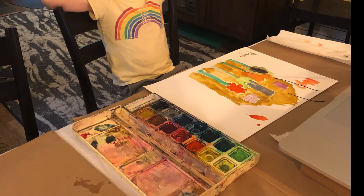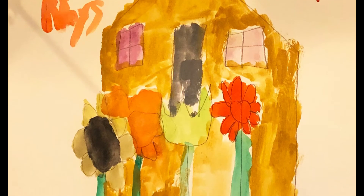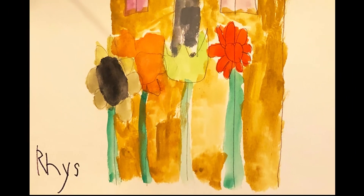In critique, Reese clearly articulated, I overlap these flowers and a house behind it. The doorknob is only half because it's behind the flowers.